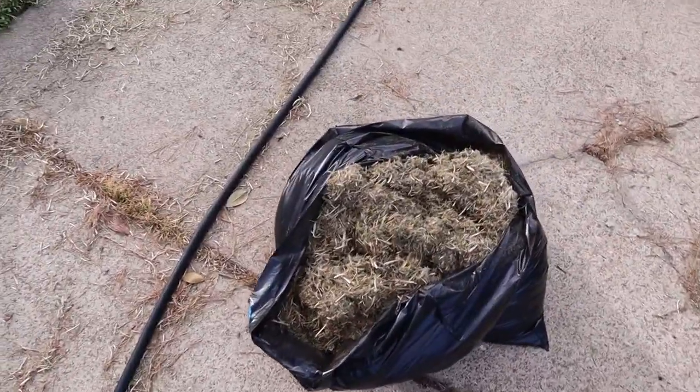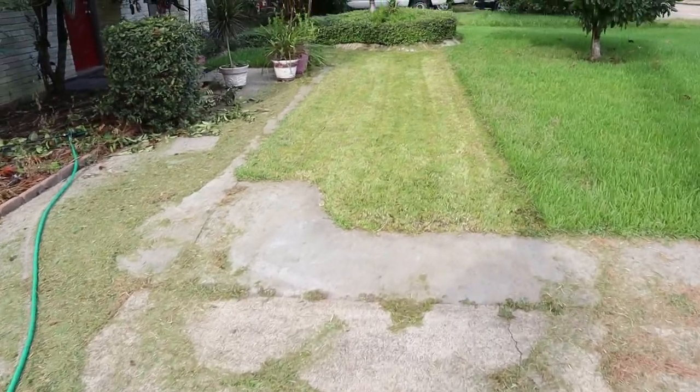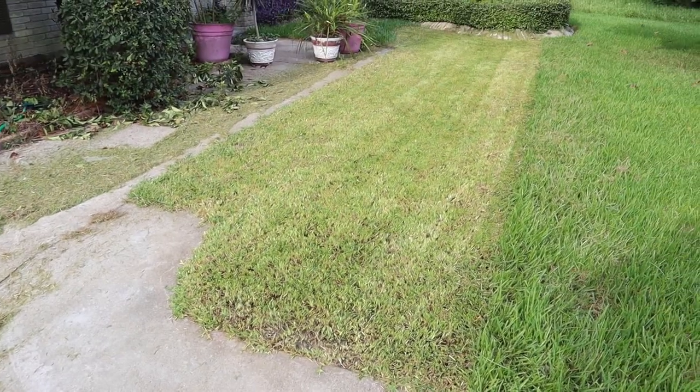This is the bag I got so far - see all that trash in there. Just from this little area I got cut. It still needs more passes but the grass is still damp right now so I'm gonna wait until the sun comes out real good. Starting to warm up and starting to sweat.